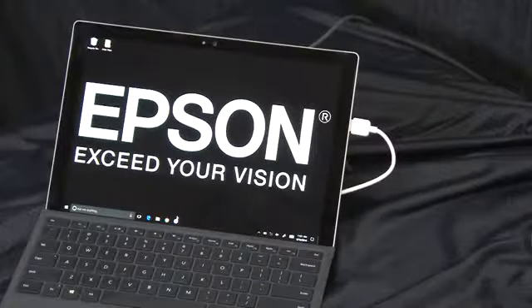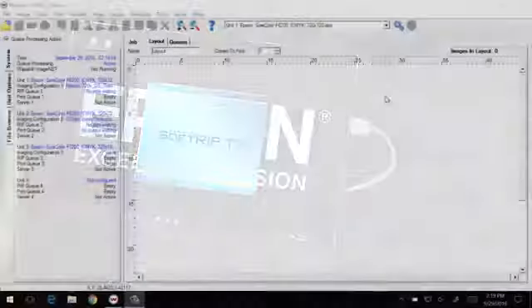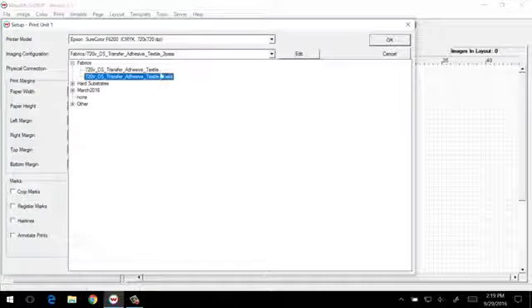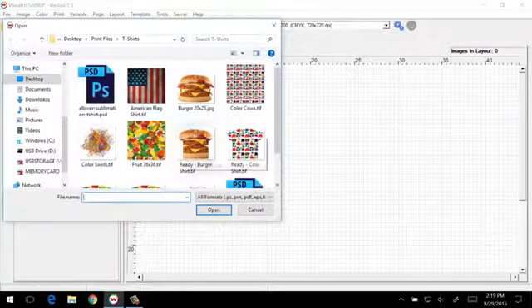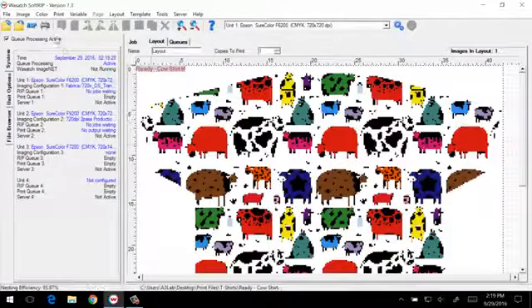At the computer, we'll start by opening the Wasatch SoftRip program. Once open, we'll select the printer in the appropriate imaging configuration. For t-shirts, we'll choose the 720 DS transfer paper adhesive, 2-pass mode, and then open an image we want to print. After reviewing the print size, we'll send the job to the printer.